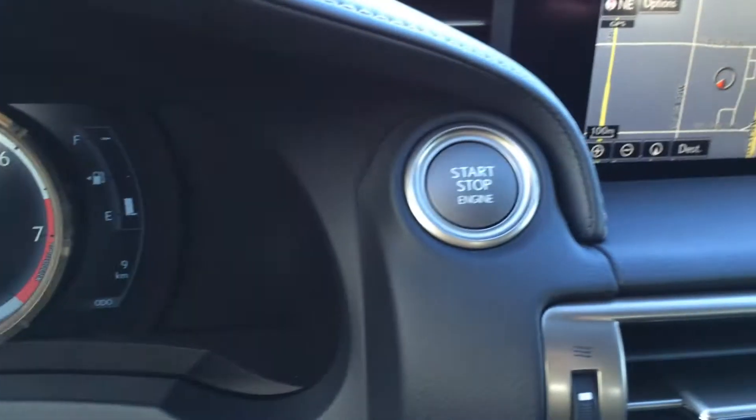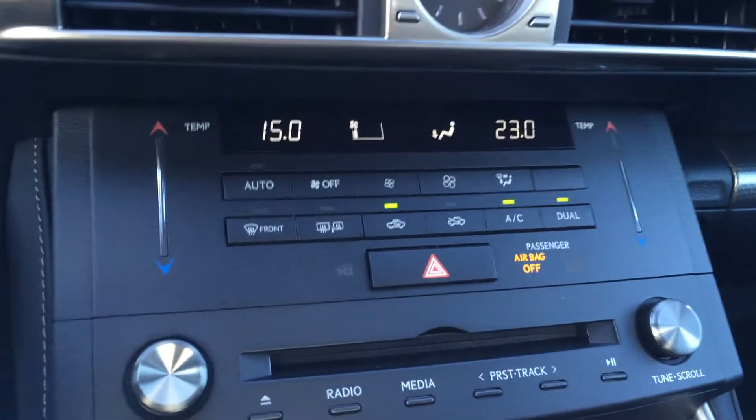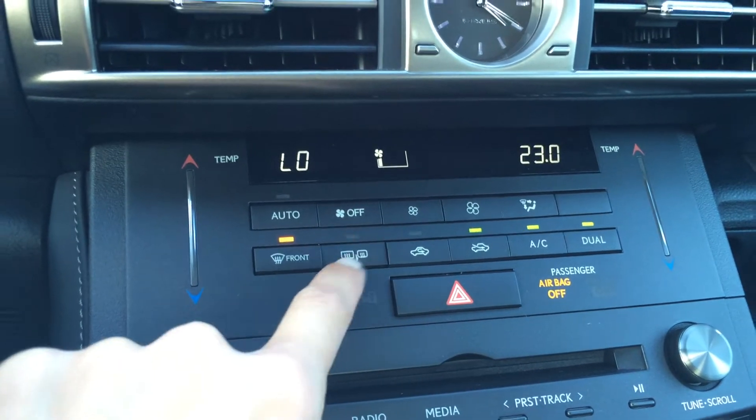Engine start and stop button. LED illuminated analog clock. Dual zone climate control with AC and touch panel for the temperature. Front and mirror defrost, and side mirrors are heated.